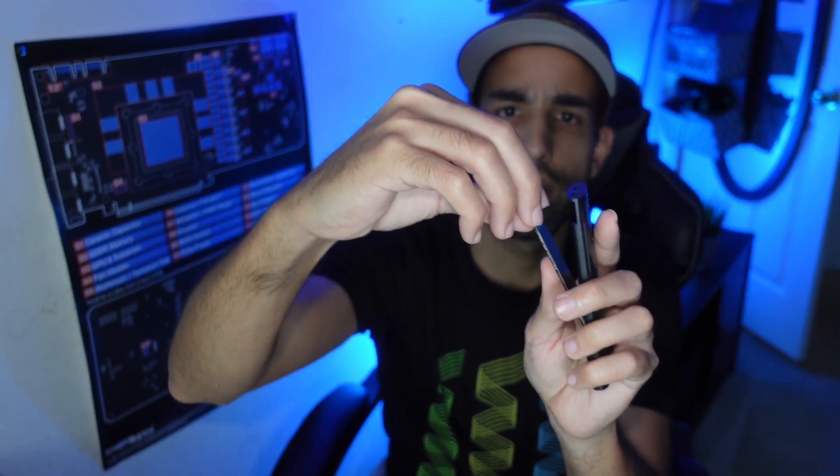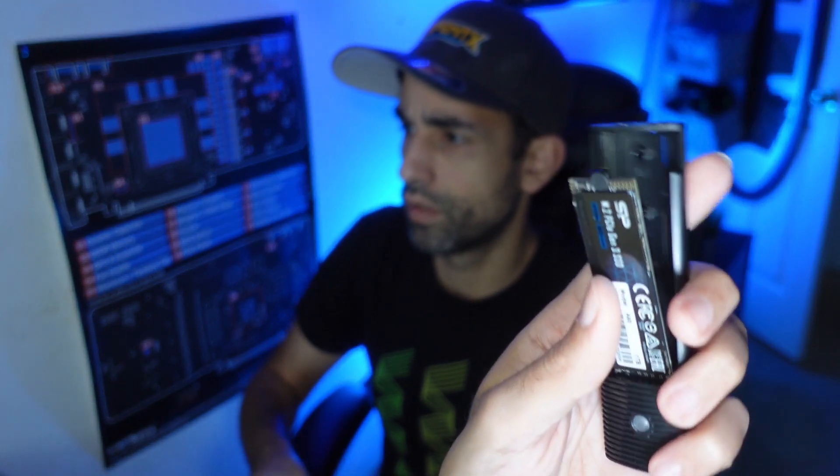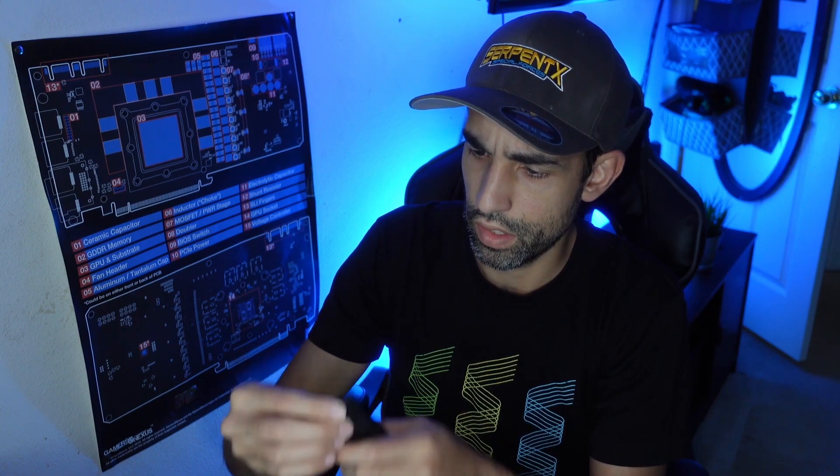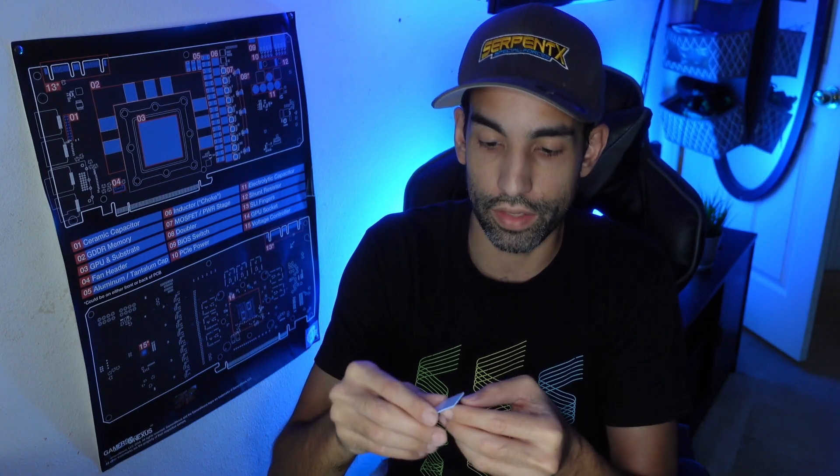Interestingly, the fasteners aren't little screws — they're rubber pegs, similar to what you'd see on some fans. You slot the peg into the M.2 notch and push down. It grabs pretty well. Because the back side is plastic, there's no heatsinking material on that side, unlike some other enclosures.